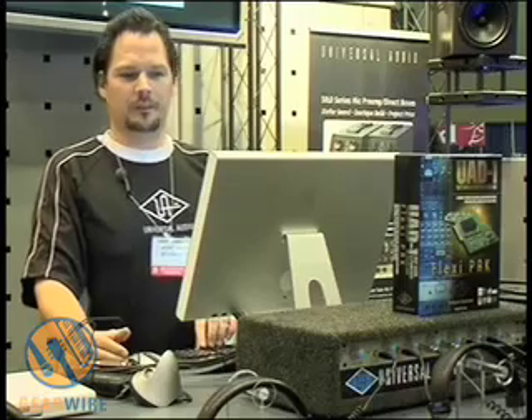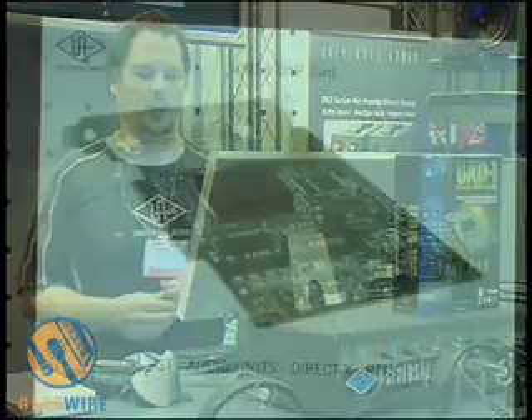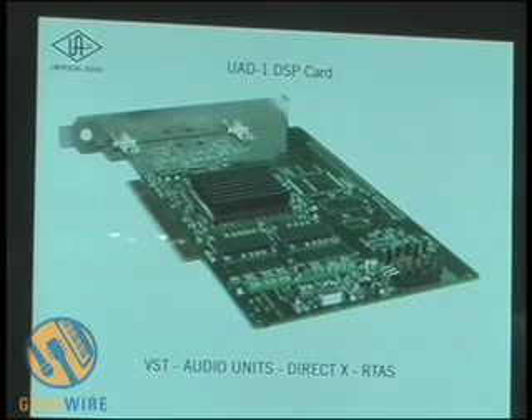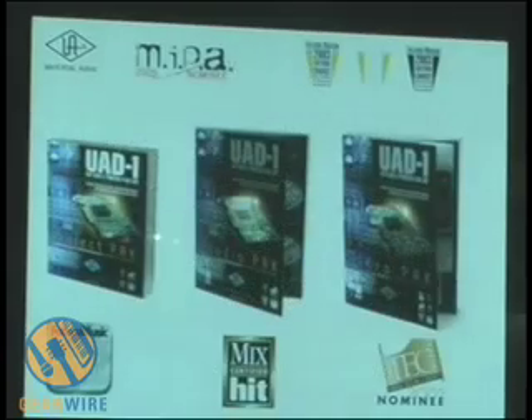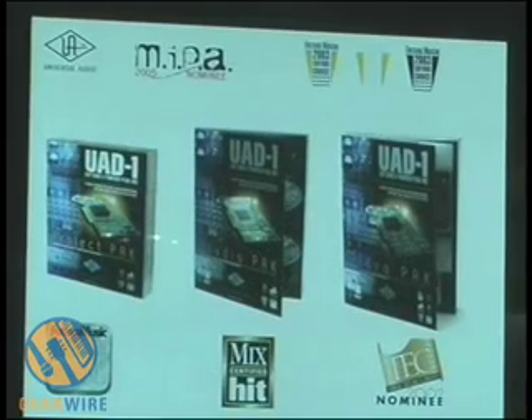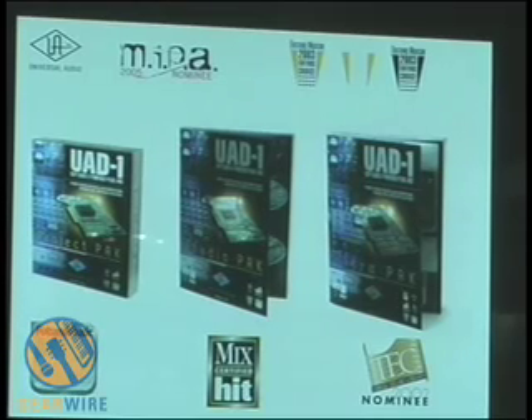If you're not familiar with the U81, you can see from the screen it is a DSP card. All our plugins run on the card. It's VST, Audio Units, DirectX, and RTAS compatible. It comes in four different types — I'm showing three right now: the Project Pack, Studio Pack, and the Ultra Pack.